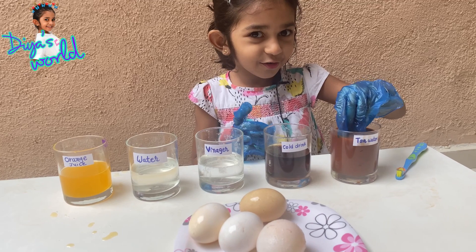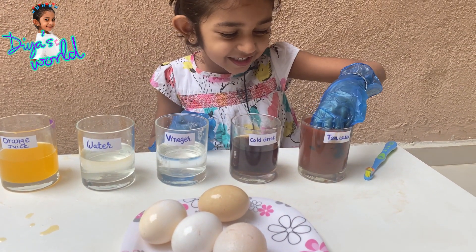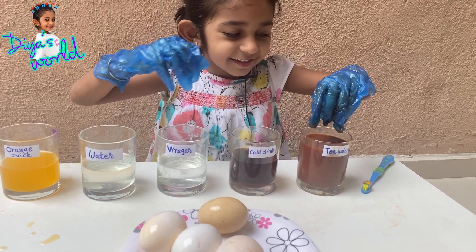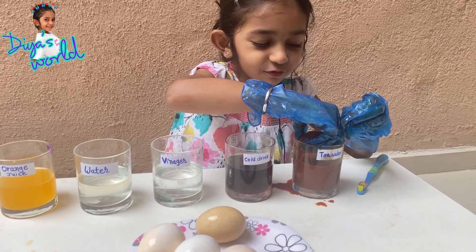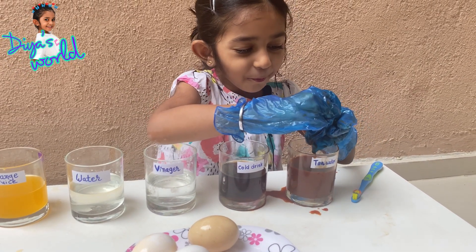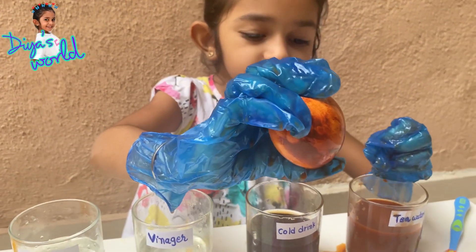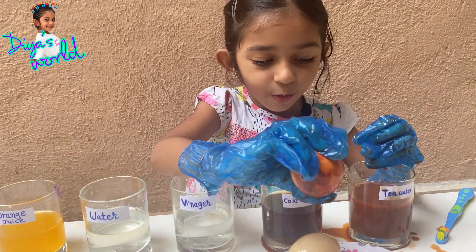Are you ready? It is so much green. I can't - wait, let me try with another hand. Look guys, it's darker than the soda one - I mean the coke one. And we need to brush the eggs and show it. Here's the toothbrush. I will get some toothpaste.